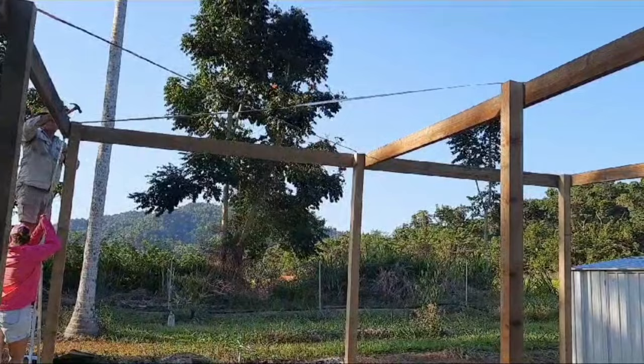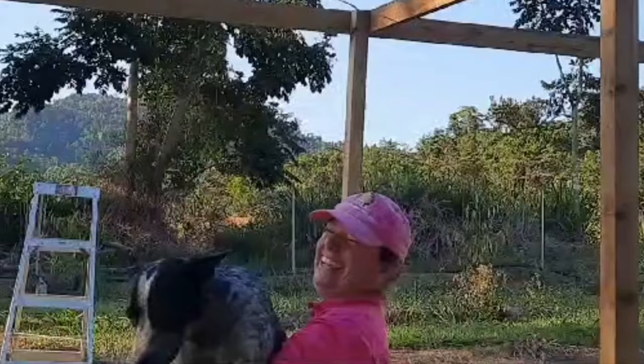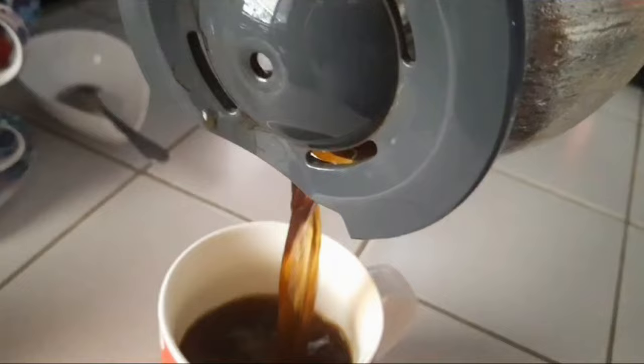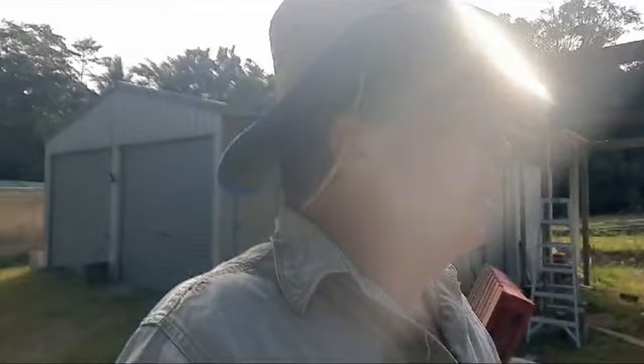Say hello to all the YouTube fans! Hello everybody! Day three of the timber frame — I'd like to get it finished today. Just got to put the roof battens on and the tin, get all that screwed down, and then get back to pruning.